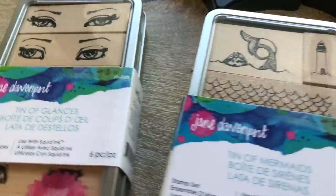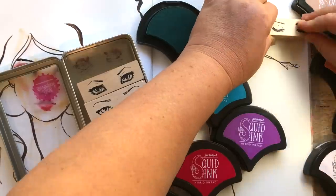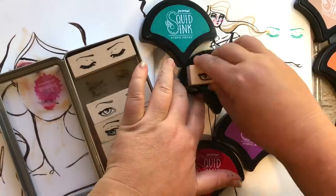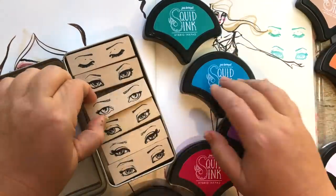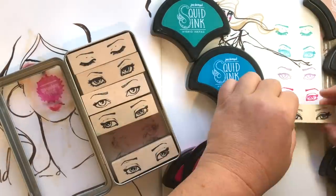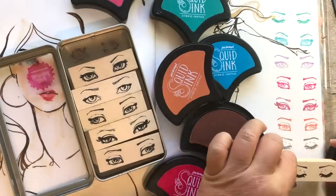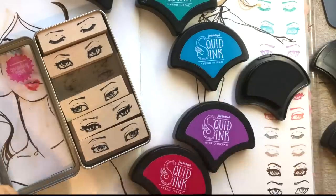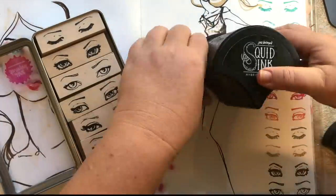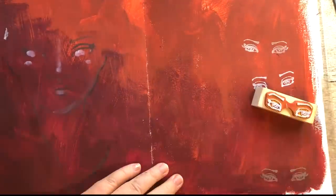There are also two sets of red rubber stamps — the Tin of Glances and the Tin of Mermaids. You can use these with the new Squid Ink, which is available in 12 different colors. These mermaid scale shaped ink pads have a beautiful feeling in the hand. The raised felt makes them very easy to ink up and use, and that hybrid ink pad formula is waterproof and alcohol marker proof, which means they're perfect to use with your smooth markers and watercolor. They not only look cute on your work table but they also stack and are super practical.